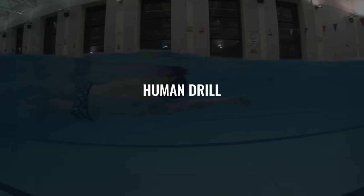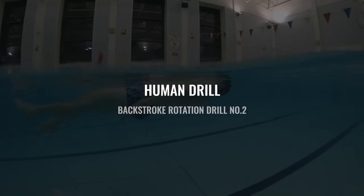Once you feel confident enough that your body is rolling and rotating effectively, the next drill you can do to improve your backstroke is human drill. Human drill is a great way to improve your body rotation and combine it with the underwater pull phase of the stroke. It's a progressive drill that follows on from rotator kick quite nicely as all of the body rotation elements are much the same — it's just that you're now adding a further focus on your arm pull.